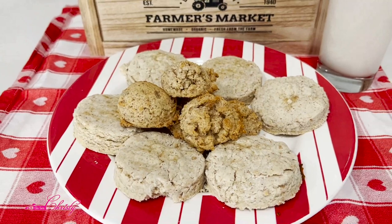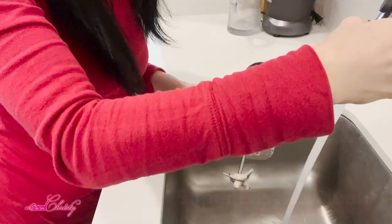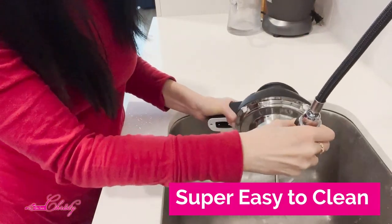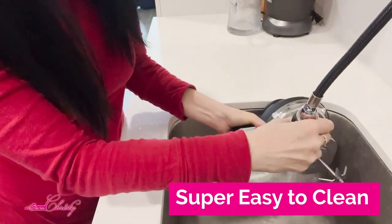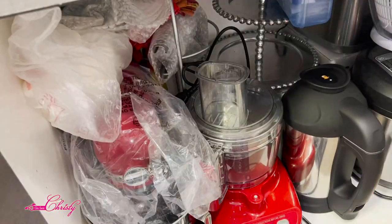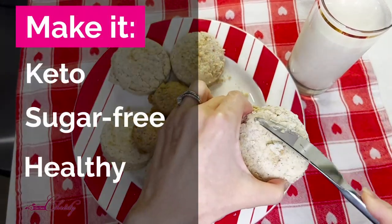You can even make pastries — some of them keto-friendly — with your nut milk. It's super easy to clean, just two to three pieces to rinse off with water right after using, then lay out to air dry. It doesn't take too much space in the kitchen, and you can make your recipes keto, sugar-free, and or gluten-free.